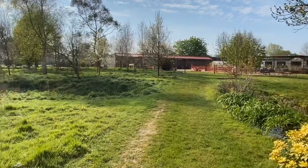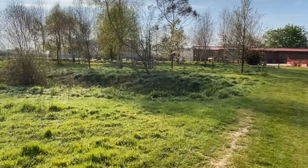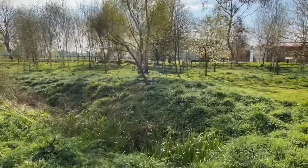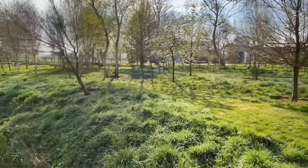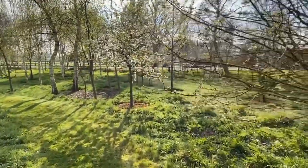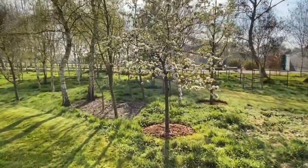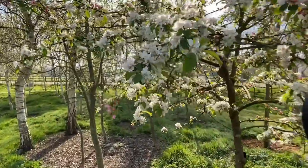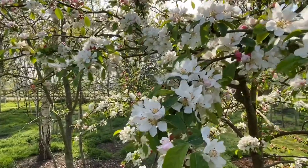Walking towards one of the little wooded areas which we planted a few years ago, there's also a glorious little — I think it's a cherry tree. I'm not really the one to ask on gardens and plants, that's my wife — but the blossom this year is absolutely stunning.